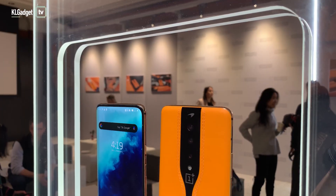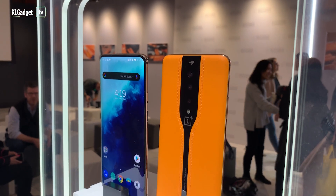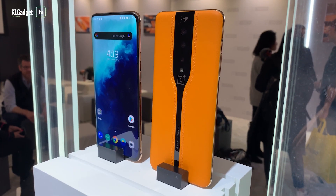The concept phone that we actually saw is a modified OnePlus 7T Pro McLaren Edition, so there's nothing surprising about the specs. It's a concept phone with a set of invisible cameras.